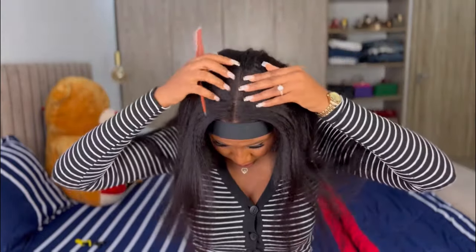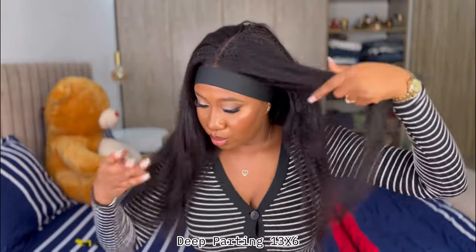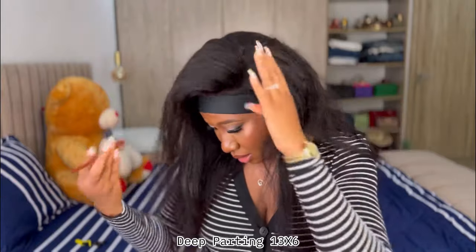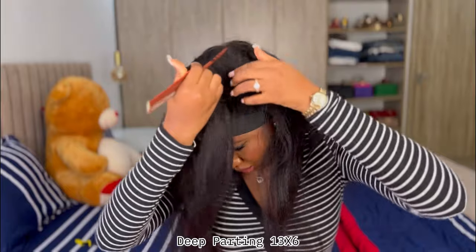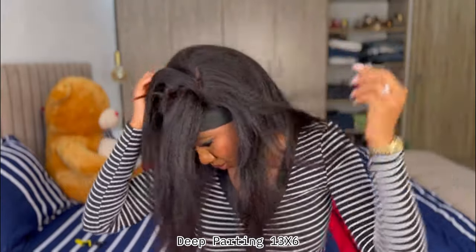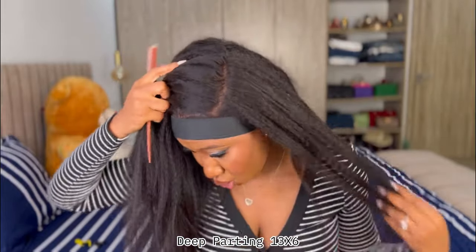I had to blow dry with the melting spray for like five minutes — I said I was going to show you guys this because the lace went in very deep. You can do any parts because you can see how visible the lace ends here, and I love that about this wig because I can do any parts I want. If I decide I want to do side parts, I can do that without any issue.